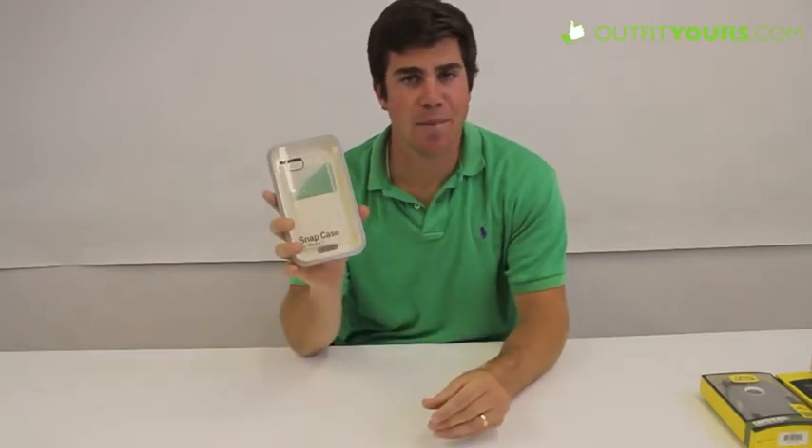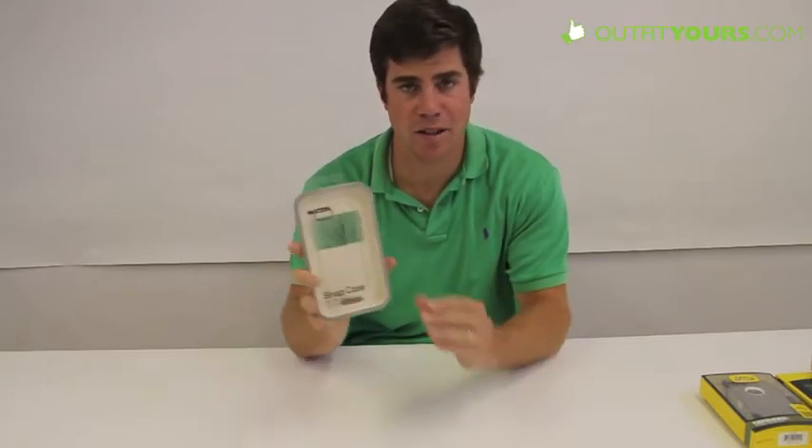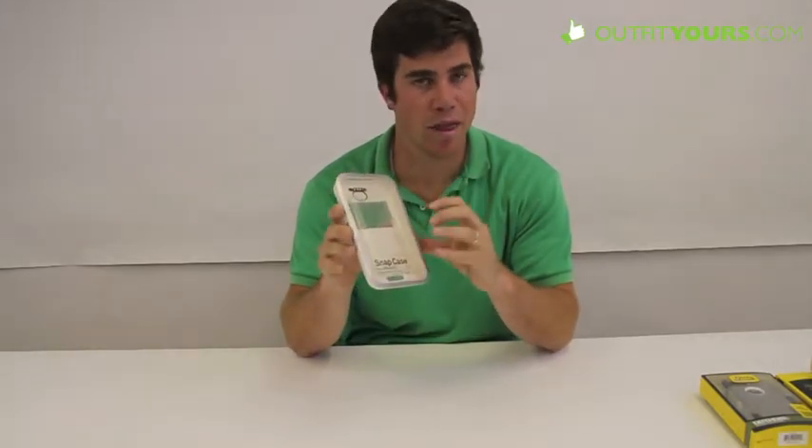Hey this is Thane with OutfitYours.com. I'm going to be showing you the In-Case Snap Case for the iPhone 5. One of our favorite snap cases — and what I mean by snap case, I'll show you here in a close up, I'll change the video angle — the In-Case Snap Case is a very thin case and just snaps over the top.